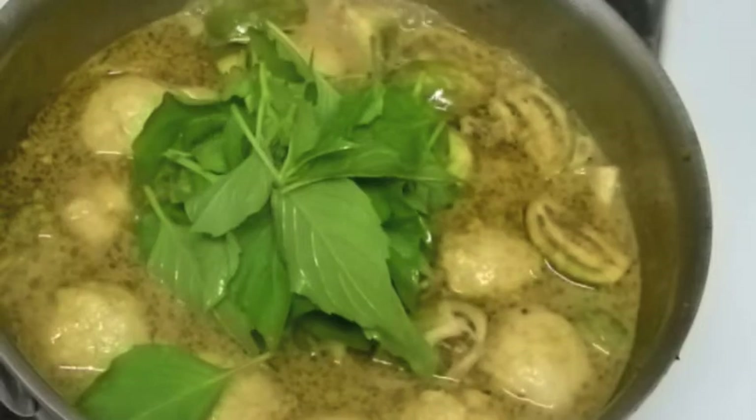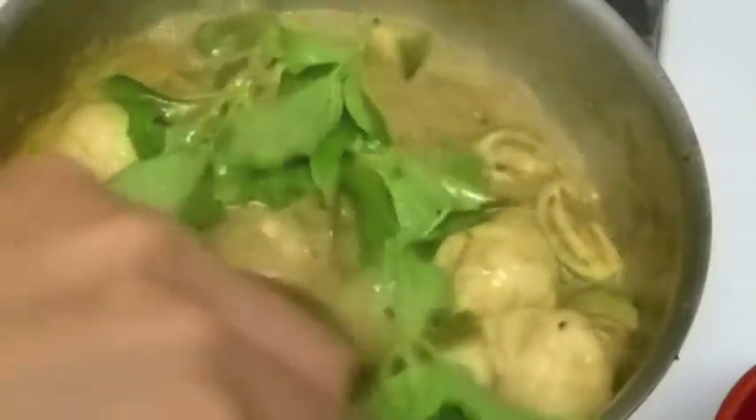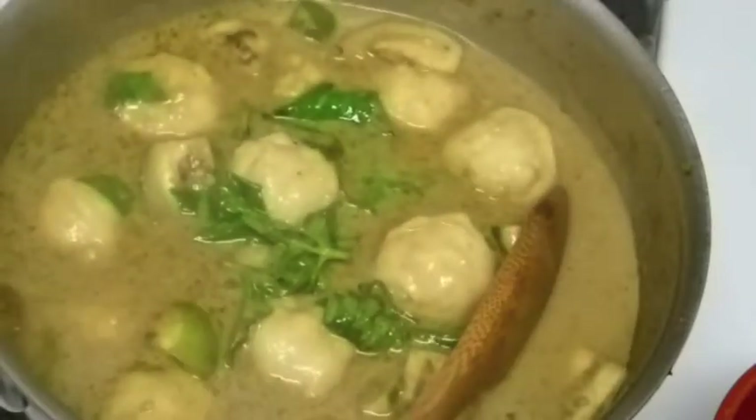I'm back. The last thing is I'm going to dump my sweet basil in there and it will be done. The basil doesn't take that long to cook, just a little bit. I'll be right back to eat with my steamed rice.